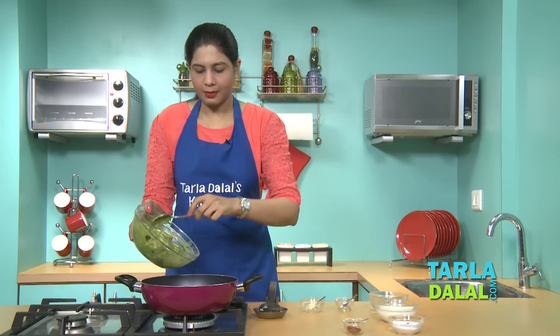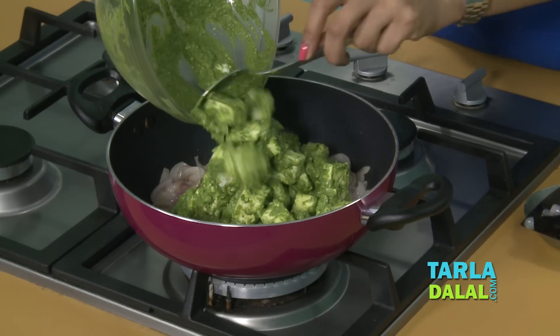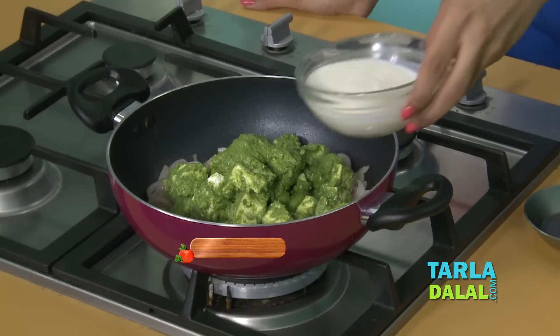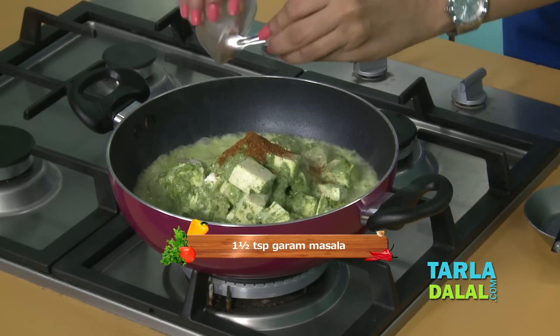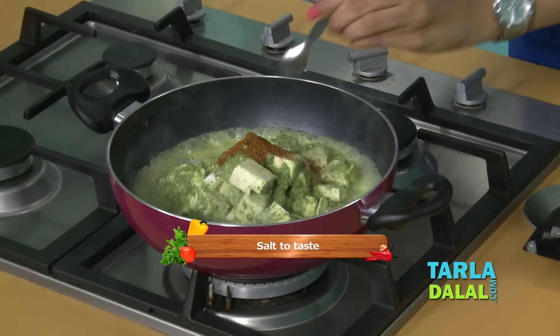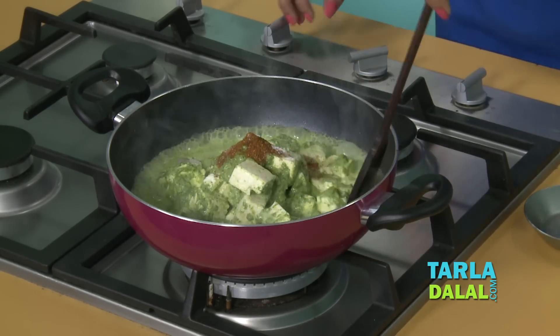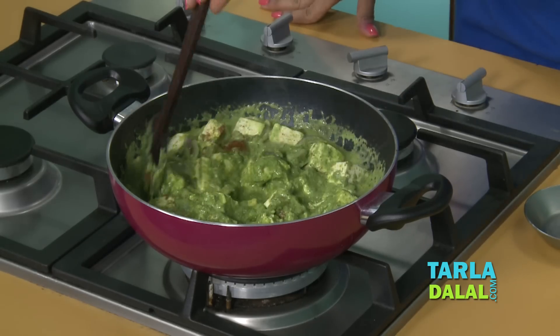To this we'll add the marinated paneer, some oil, milk, garam masala, and a little salt. We'll mix this gently and cook on a medium flame for 2 minutes. Make sure you stir it occasionally.